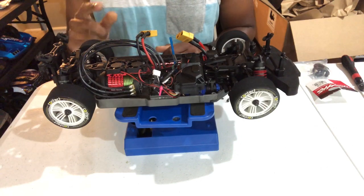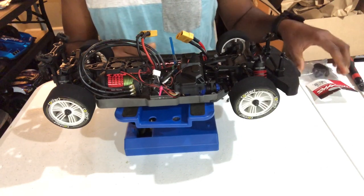Hi guys, UDR here. A quick vid with the Fortech, quick update.